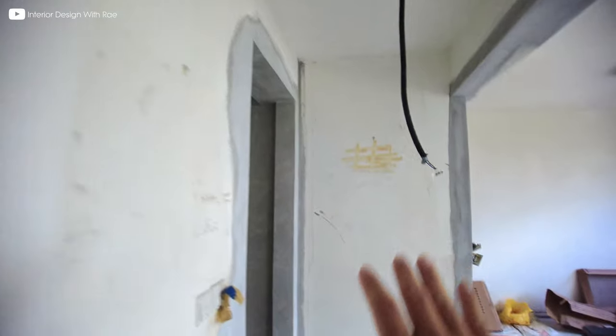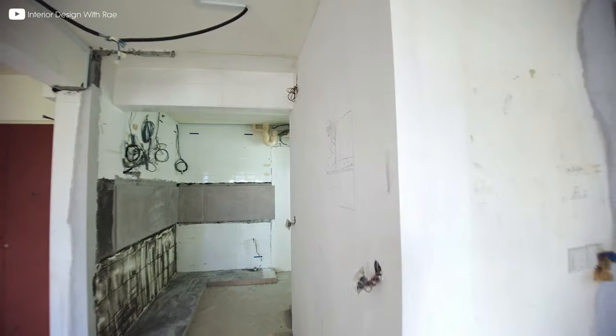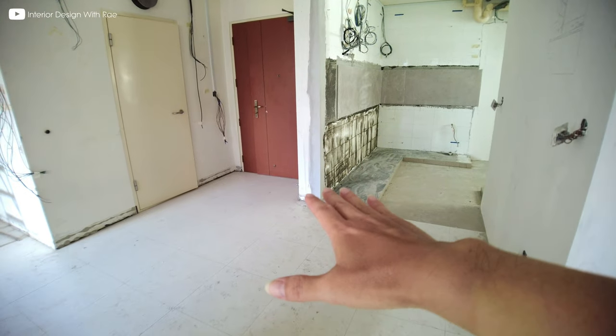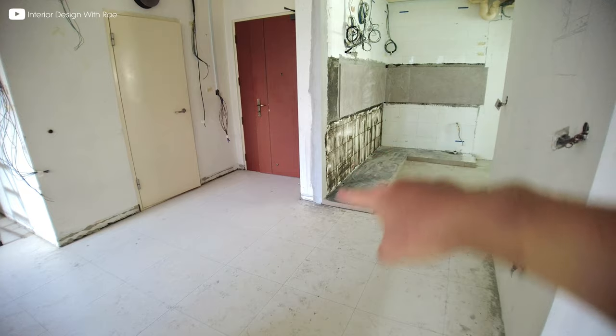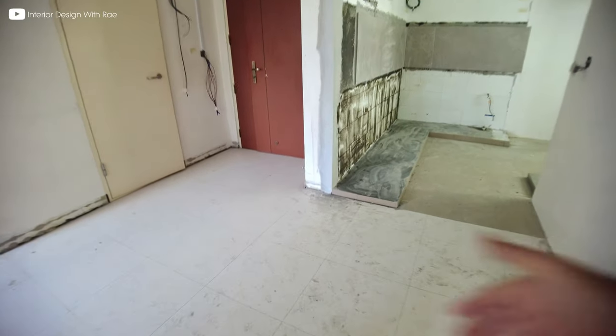This is the passageway to the bedroom — just the master bedroom. This is the common bathroom, and also here is the entrance to the kitchen. The dining table will be here; it actually connects out from the kitchen cabinet and stops along this line here. So this is the dining table.